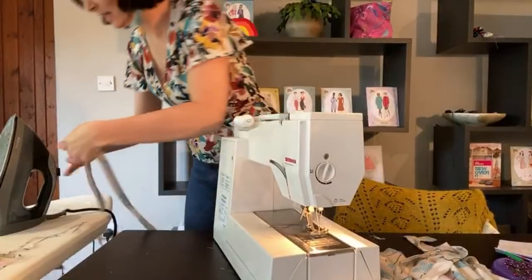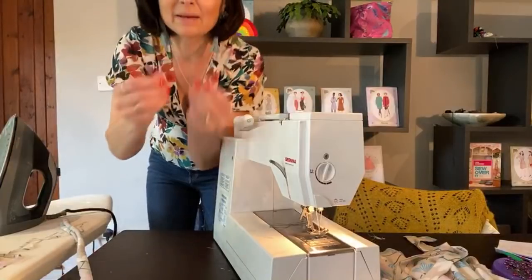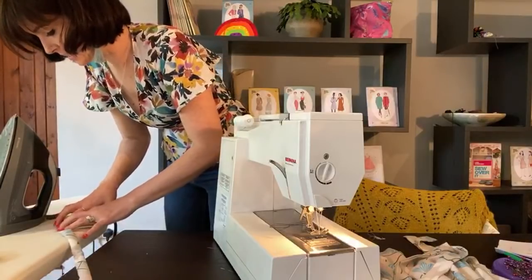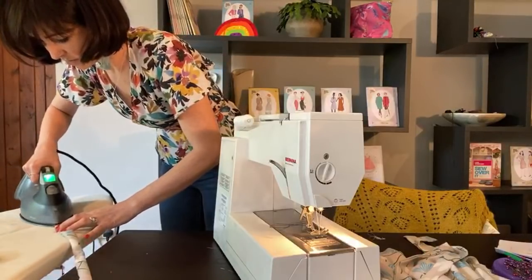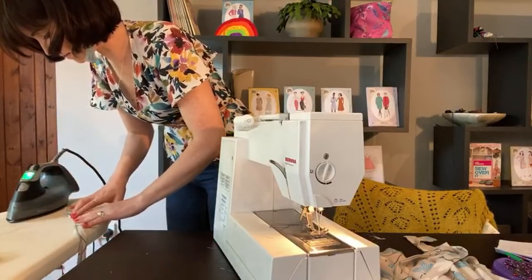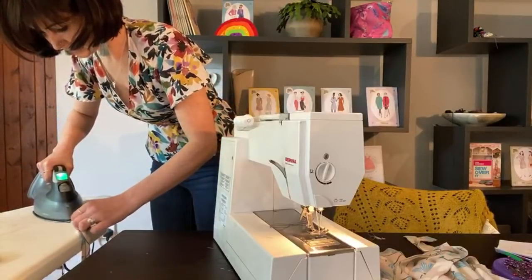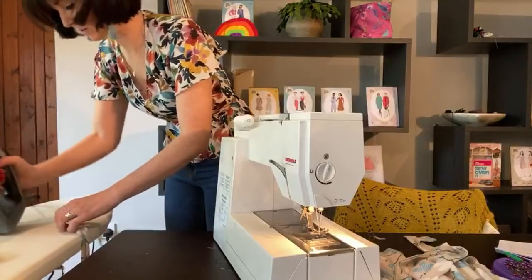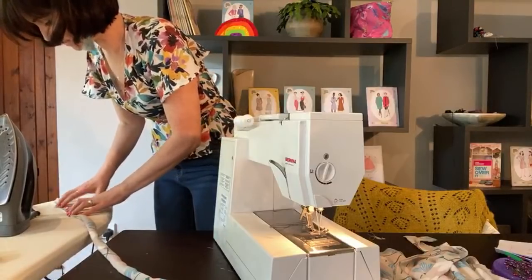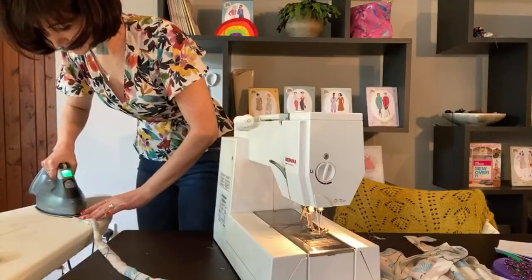Now we're just going to give that a press. When you're pressing it, you need to make sure that the seam is rolled right to the edge. Get a bit of dampness on your fingers, roll it like that, and then hold that seam right on the edge — you've got to do it in little sections. Roll it so it's on the edge, hold it in place. Sometimes you can pinch it out with your nails but I find the rolling action better. Rolling the seam to the edge and then pressing.